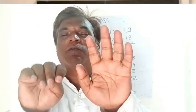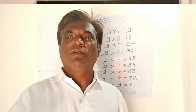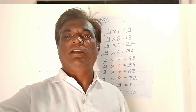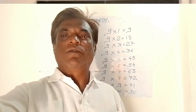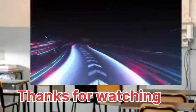So this is how the 9 table you can do on your just fingers. Carry on my channel — we will see another table in the next video. Thanks for watching. We'll see you next time.